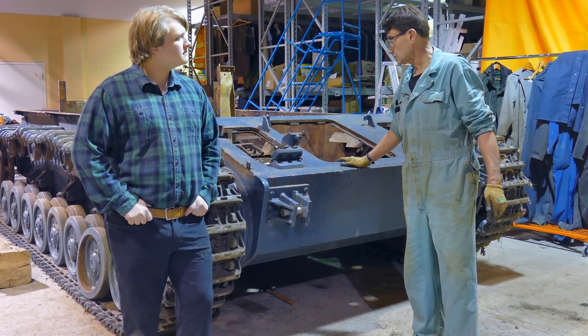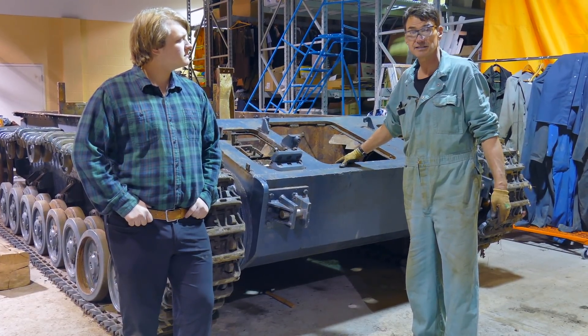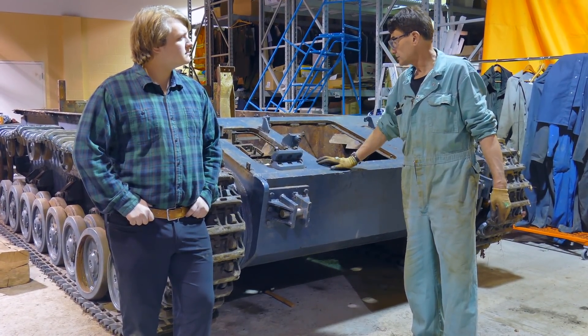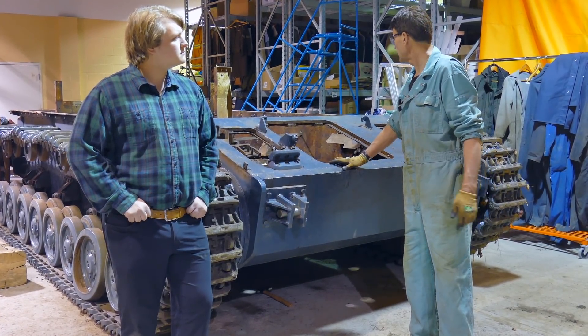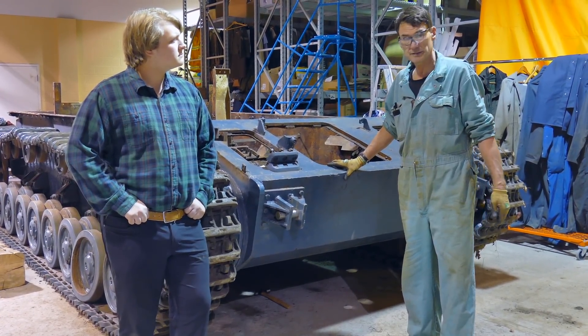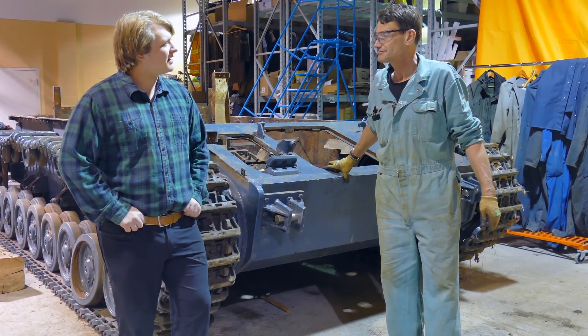Next session we're just going to carry on from where we left off — more stripped down, we'll get the rest of the gas tanks out underneath and attack the rest of the braking mechanisms on both sides to get them pulled out. And from there, we'll take it as it comes. Thanks very much for your time. No problem.